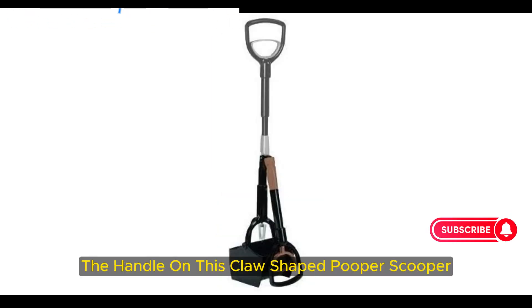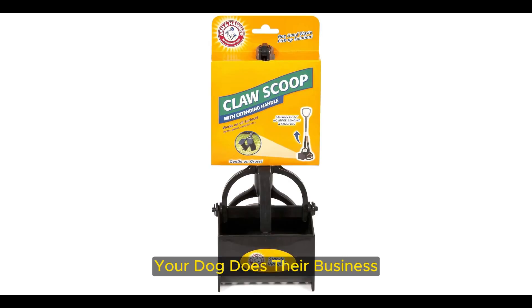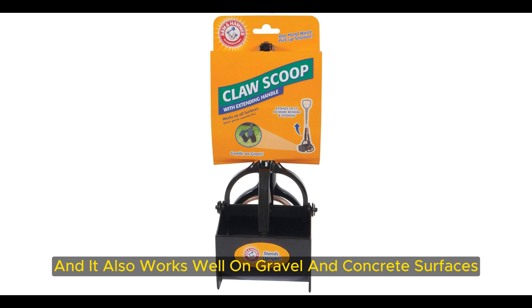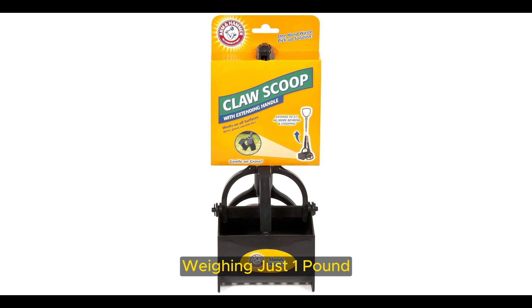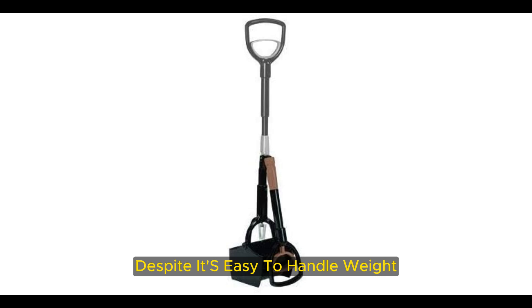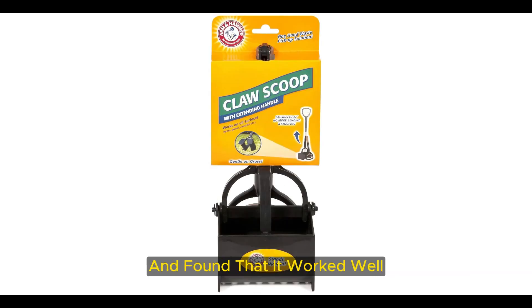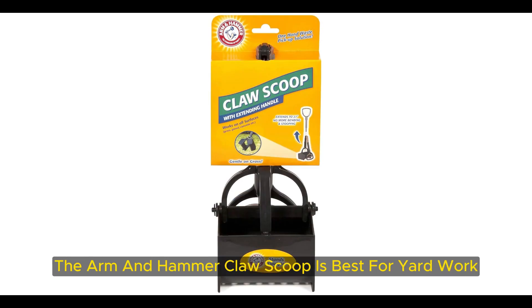It's easy to store because it stays upright, so you don't have to worry about it falling over. The handle on this claw-shaped pooper scooper can extend up to 27 inches so you don't have to bend over every time your dog does their business. The scoop has wide teeth which are effective on lawns without tearing up your grass, and it also works well on gravel and concrete surfaces. A one-handed squeeze is all it takes to open the scoop, and weighing just one pound, everything else is doable with just one hand too. Our tester felt confident about its lasting durability and found that it worked well even after leaving it outside in the elements. Since it's so well-suited to storage in a garage, the Arm and Hammer Claw Scoop is best for yard work.